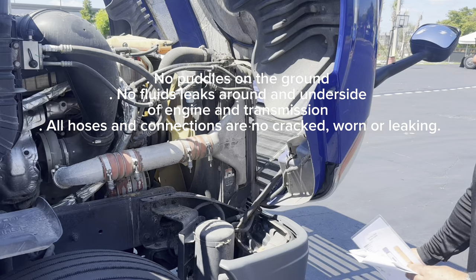For my leaf springs — they are not cracked or broken, not shifted, no scissoring, and not missing any leaf springs. Now I'm going to check the spring mount — it's securely mounted, no cracks or broken, no missing hardware. Now I'm going to check my shock absorber — it's secure, no damage, and not leaking. And the vehicle is level — side to side and front to back.